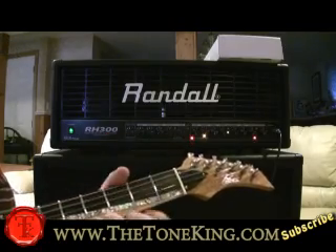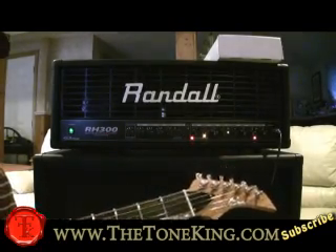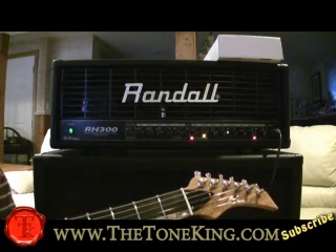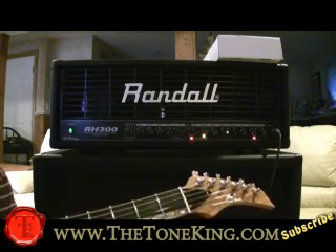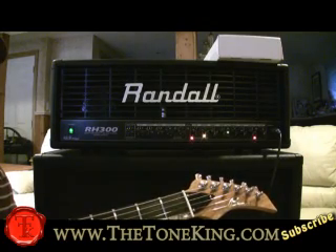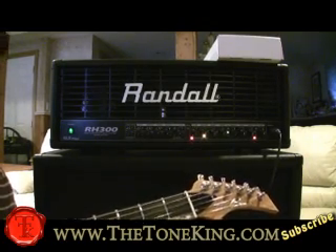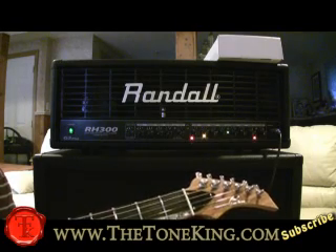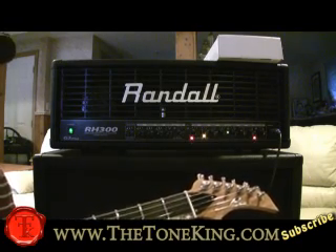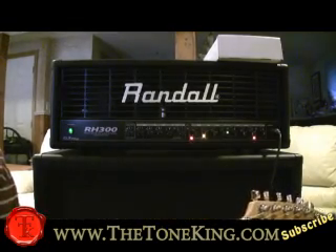When I saw the RH300 having some blowout deals at some places on the web, I used to have an RH250 — I sold it, I regretted it. It was a solid-state head, sounded as badass as they come. Randall has always been known for their solid-state stuff, even though they do have a lot of tube stuff in the lineup now. So when I saw the RH300 — it is the top of the line for the RH series — I got it with the matching cabinet.